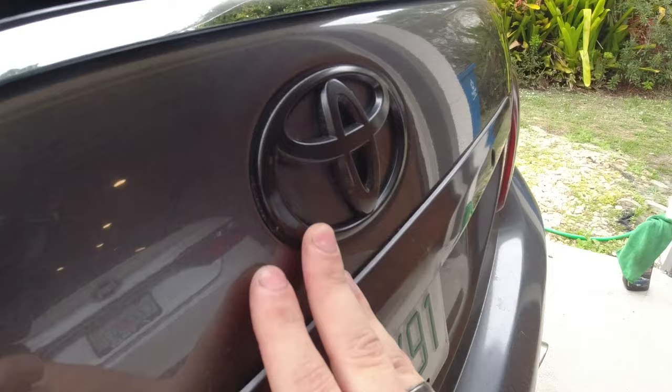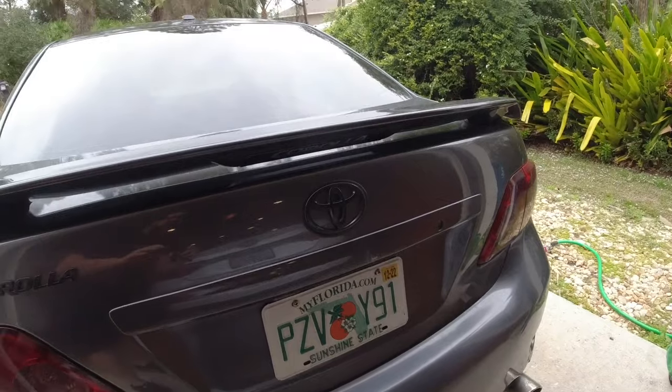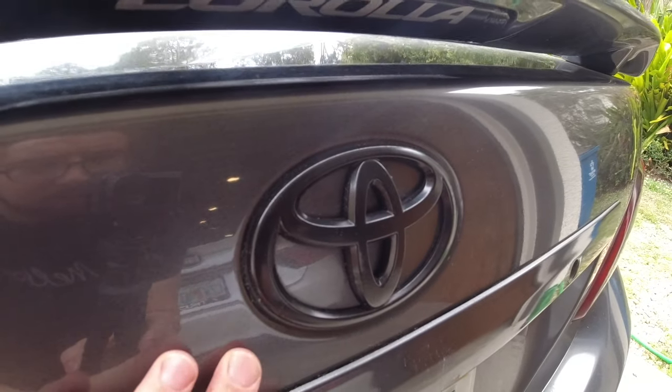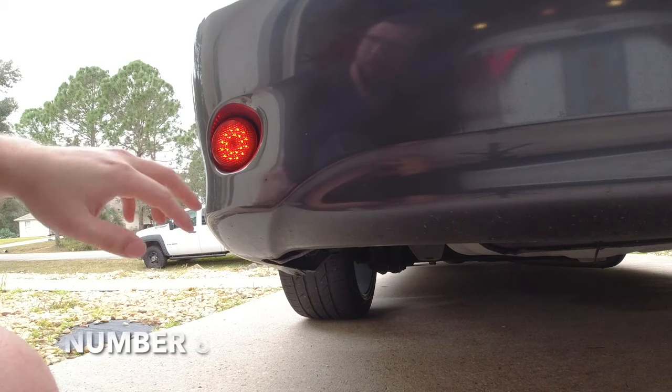Here you can see I blacked out my Toyota emblem. From afar it kind of blends in with the car a little bit, but up close you can see the contrast between the gray and the black. It gives you a nice blacked-out look.